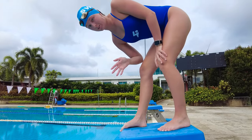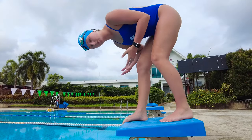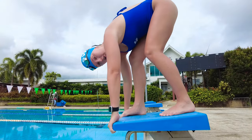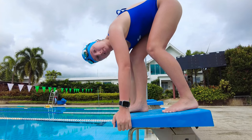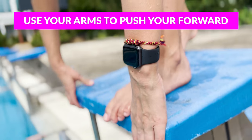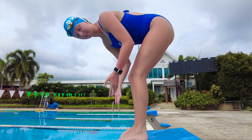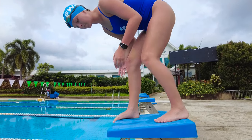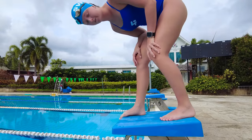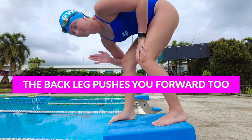For better grip and so that you don't slip, curl your toes off the edge of the block. When you bend over to take your mark, you can grab here, here — whatever is comfortable — but just make sure you hold on tight so you can use your arms to start and throw yourself into the water. Some swimmers may prefer to stagger their feet and leave one foot behind to use the back leg to push forward over the block.